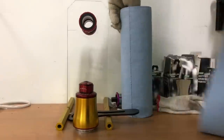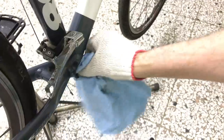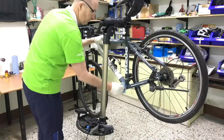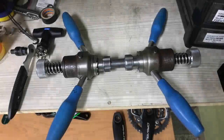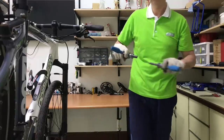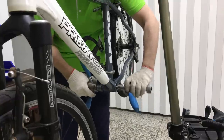Removing the old grease from the BB shell. Because the new BB30 bottom bracket's bearings are external to the BB shell, I need to face it. This ensures a perfectly square fit between the BB shell and bearing cup.